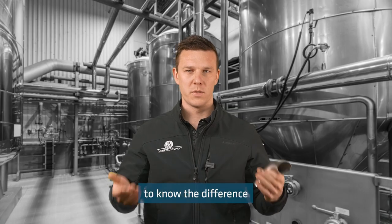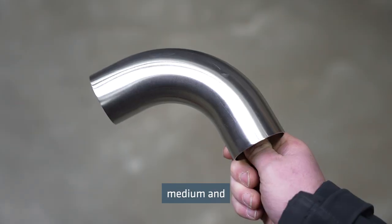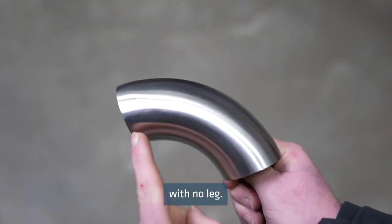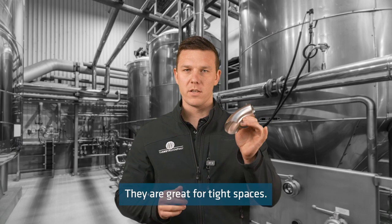It's important to know the difference between short, medium and long bends. Short bends have a short radius with no leg. They are great for tight spaces.